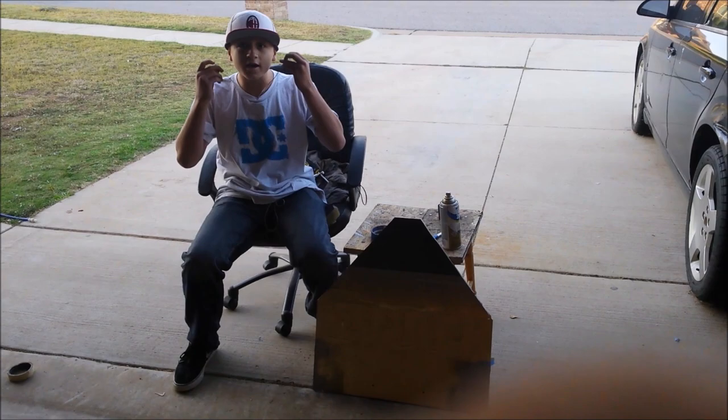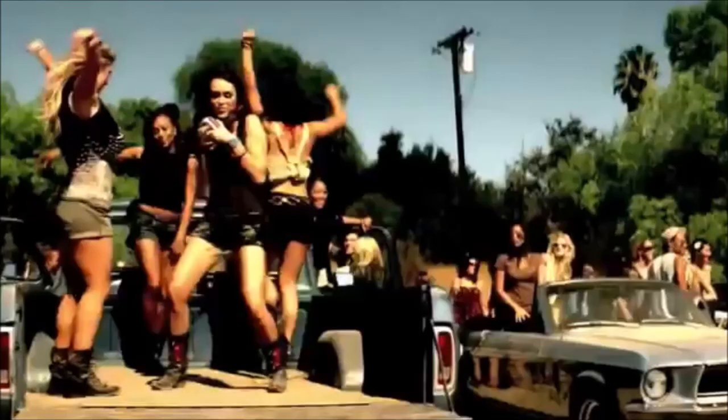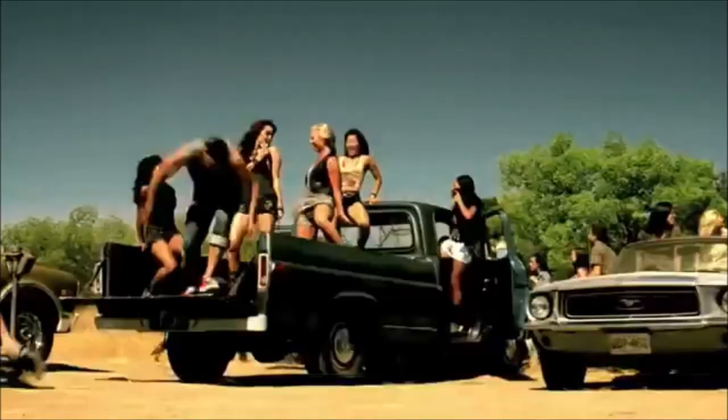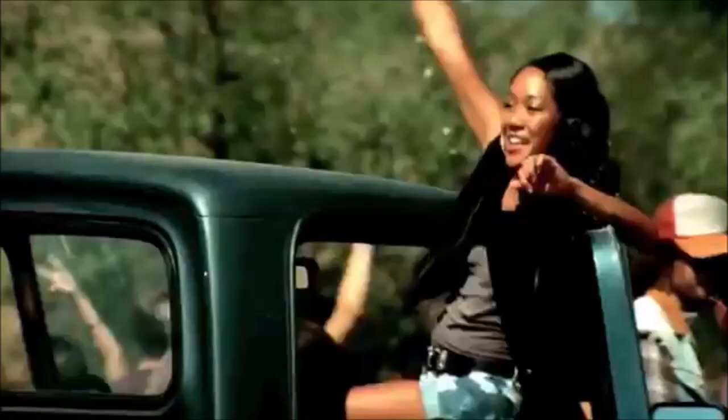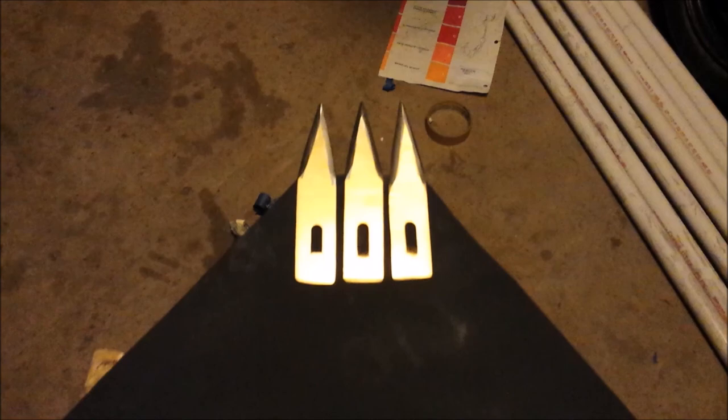While that's drying, I'm going to listen to some music. Alright, so this is how it turned out — I think it looks pretty cool. I'll show you real quick.